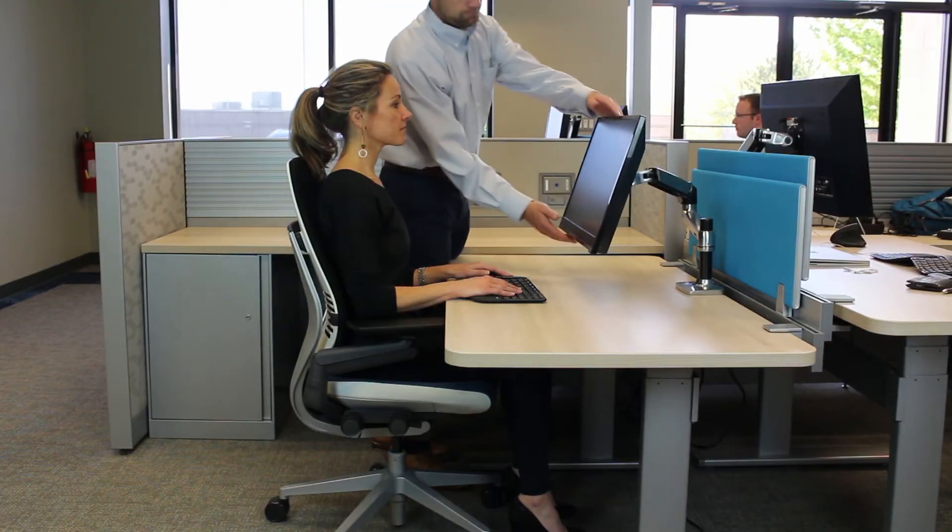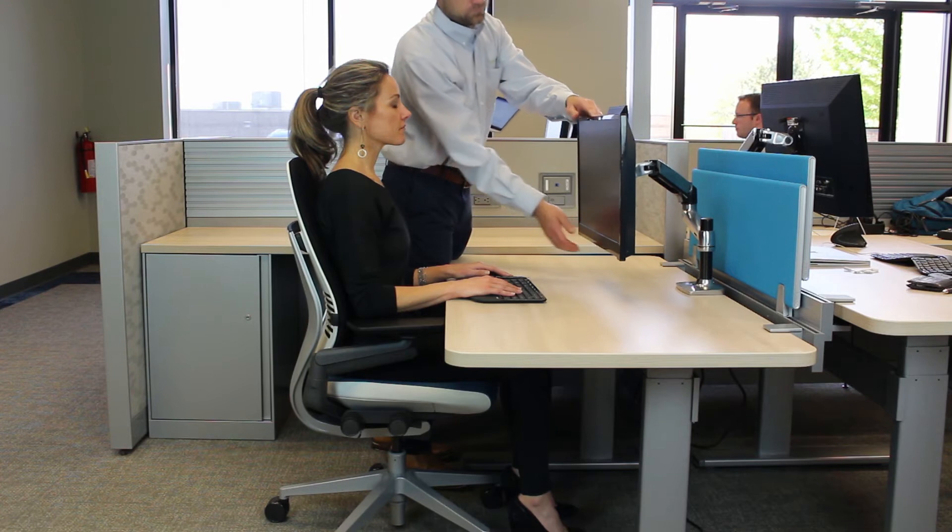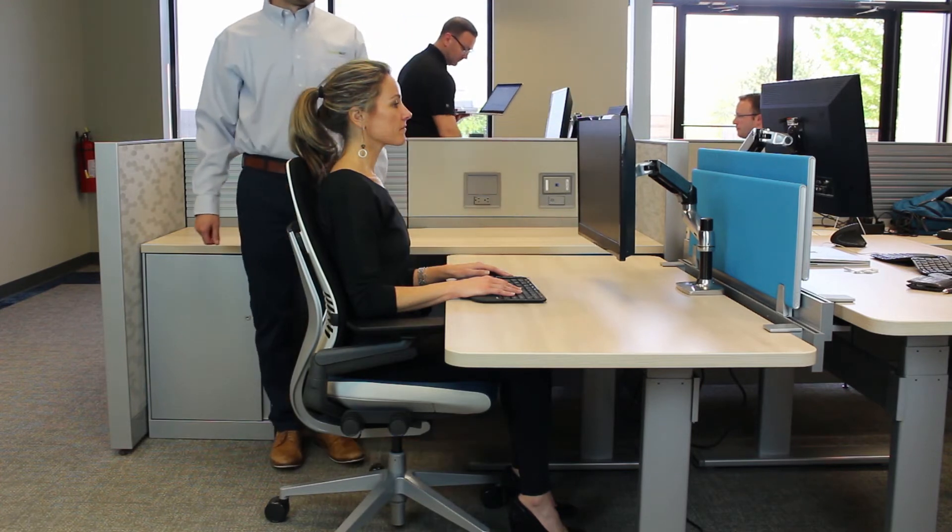The fourth one is to adjust the angle of the monitor to avoid any glare from either lighting around you or windows that would make it difficult to see the information on the screen.